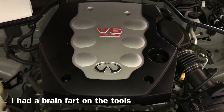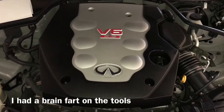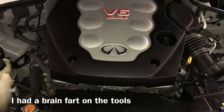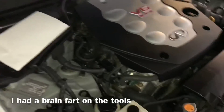Hey guys, what's up? Today I'll be showing you guys how to check your transmission fluid in a 2006 Infiniti G35 coupe. It has a V6 3.5 liter, but we're going to be checking the transmission fluid.